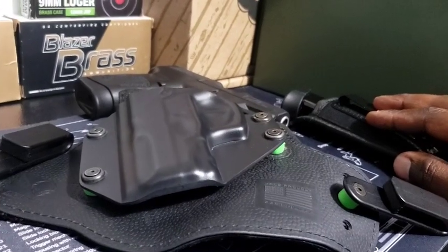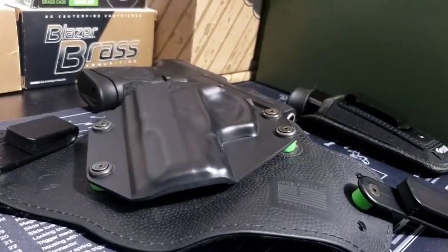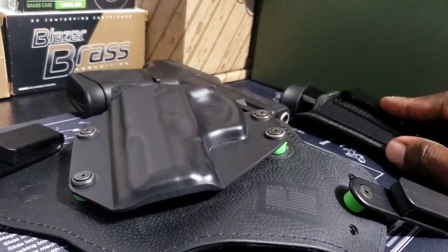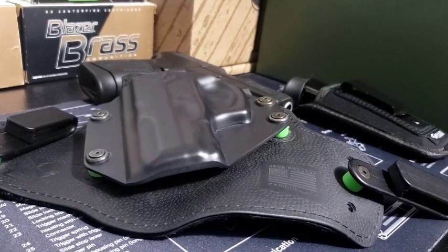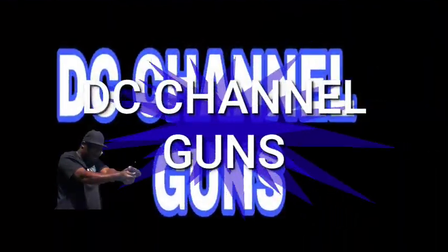In a situation where I've used the first magazine with the hollow points, at that point it really doesn't matter — I just need a spare magazine with some ammo so I can survive the fight. I just want to talk about that a little bit. This is DC Channel Guns — catch you on the next one.